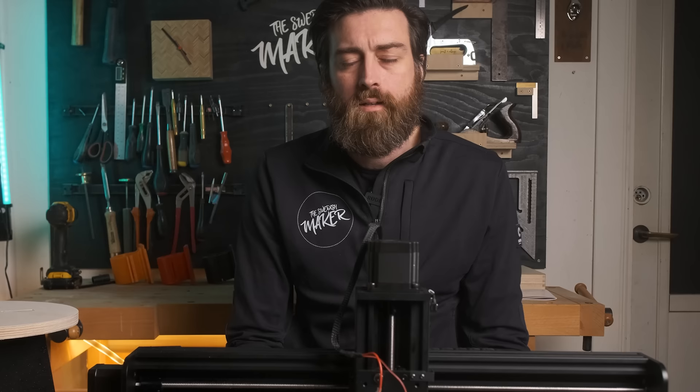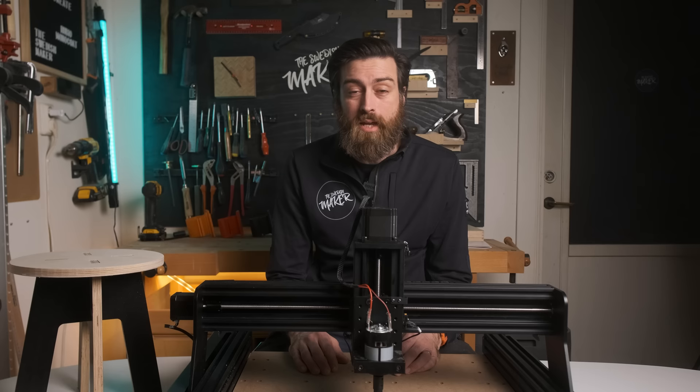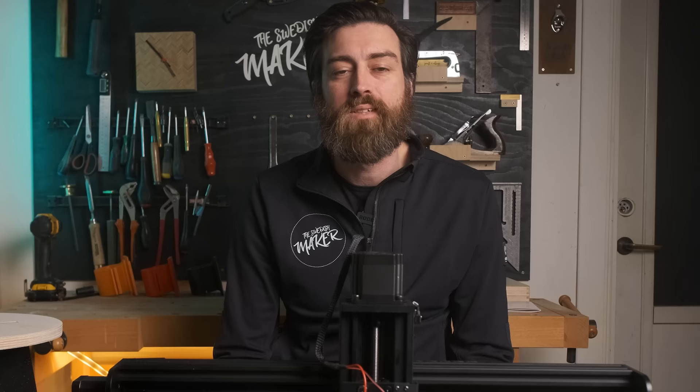But there is one immediate downside to this CNC — the spindle. It's a 775 spindle with an RPM of 8,000. I will try it out, but I would love to see what this machine can do with a more powerful router as well. But first, let's get started trying this thing out.